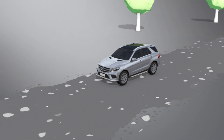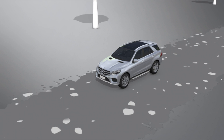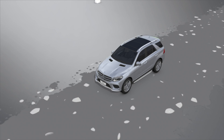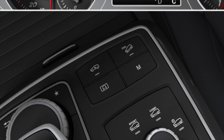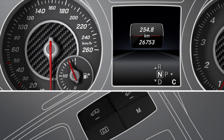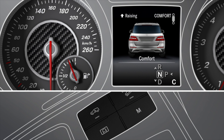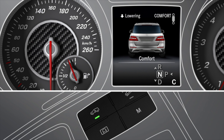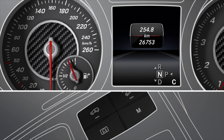At speeds below 65 km per hour, you can switch manually between the normal and raised vehicle levels. Start the engine and press the Level button. The vehicle is raised by 60 mm. The vehicle can still be raised even if the display message has disappeared. If you press the Level button once more, the vehicle is lowered to the level of the selected drive program.